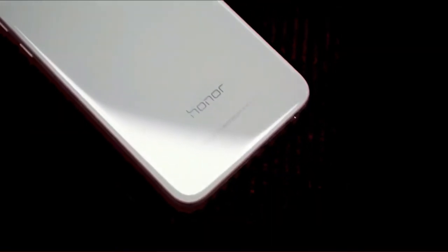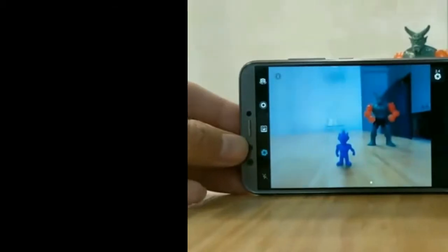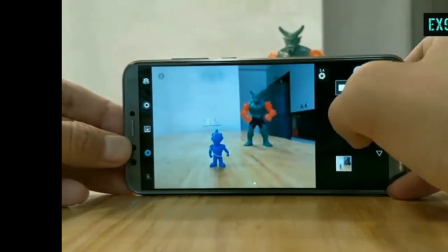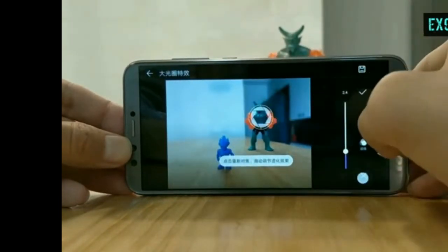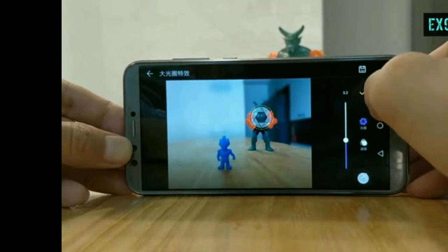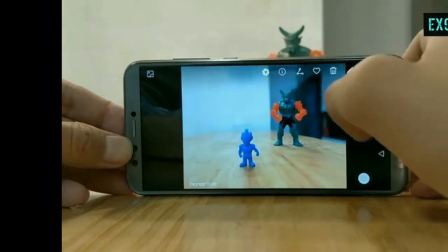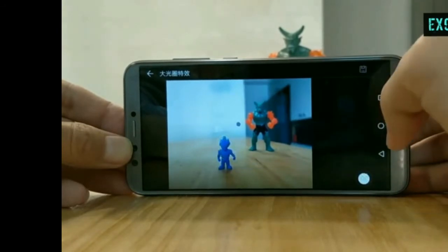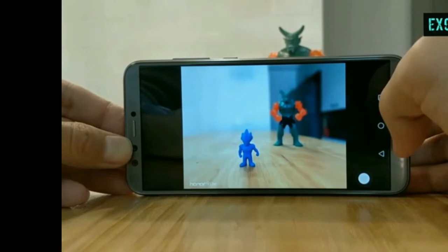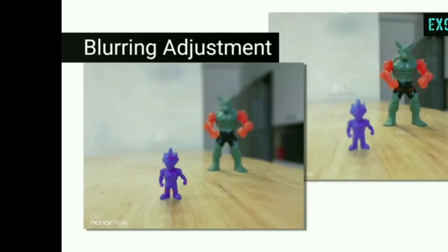It also has a special AI-powered voice assistant, and Honor is focusing strongly on AI management. The camera is fine for this segment — camera samples are at the end of the video, so please watch them and decide. I've also included a camera comparison with the Mi A1. You can also manually adjust the blur and focus on objects after clicking a photo.